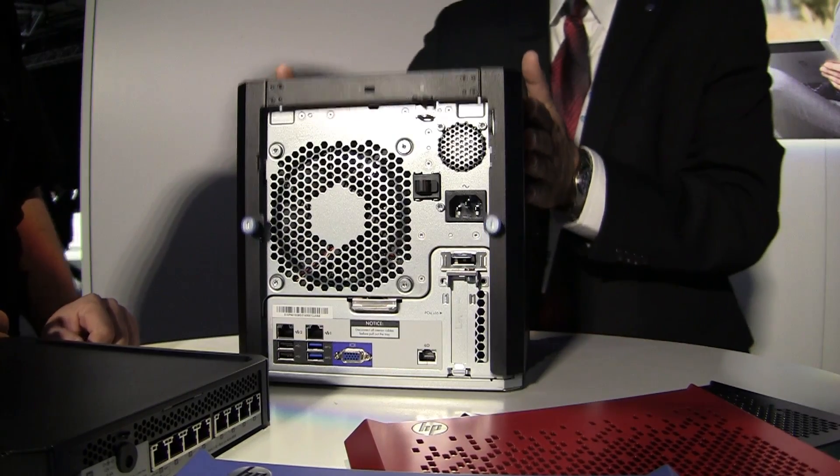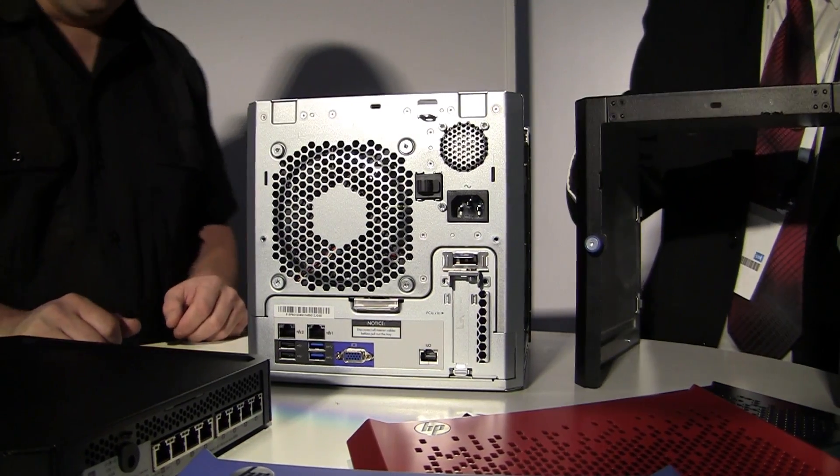We wanted, on one hand, someone using it for a small home office, and on the other hand, someone's branch office. So we had to combine those requirements and come out with something like this. What you will see is we paid attention to the industrial design, we also paid attention to business-level manageability, and we solved some other problems from customer feedback — ease of servicing. You can service it using two thumbscrews at the back, the top comes off, memory is easily accessible, and hard drives are right up front. A lot of thought went into just making it easy to use.